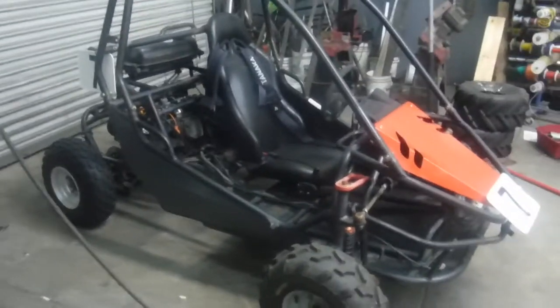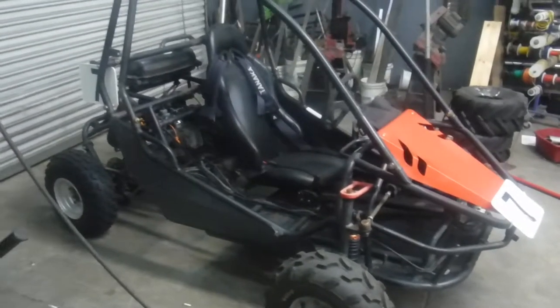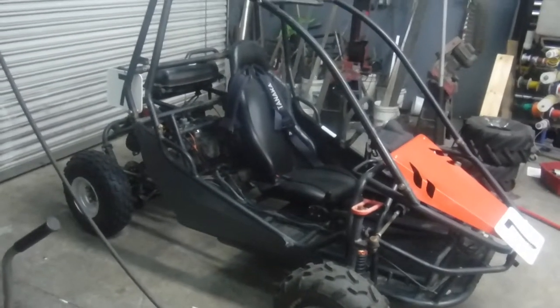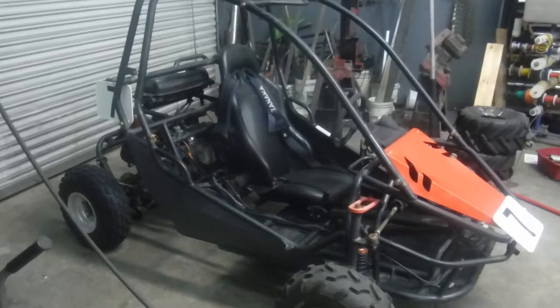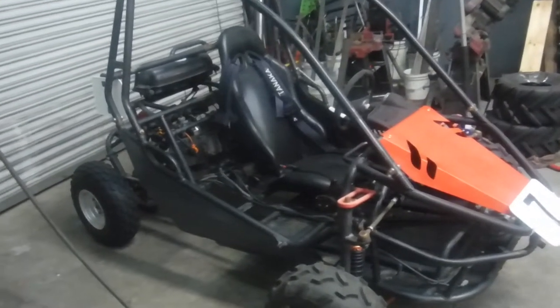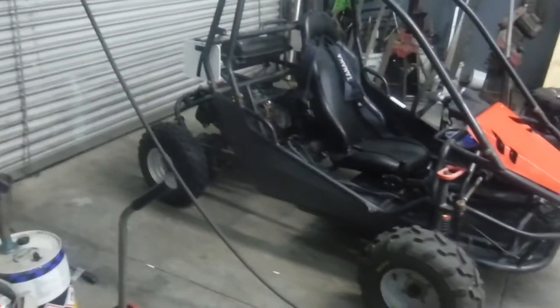Just to show you how inexpensive MBX is, I believe these folks paid about $300 for this buggy, and had a transmission issue they had to bring here just to get it going. It was stuck in gear — had a bad shift drum. They bought a slide card kit, a CDI, and a coil, and went to town. And a set of rear tires.